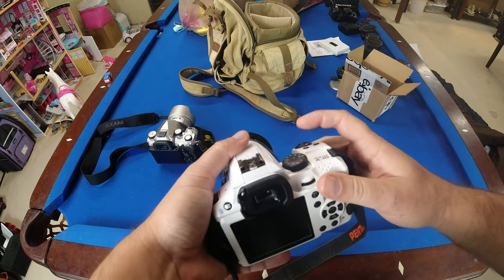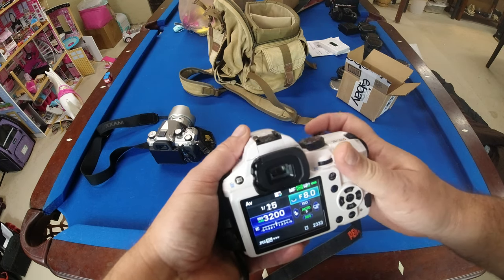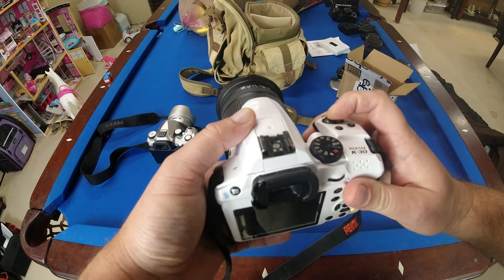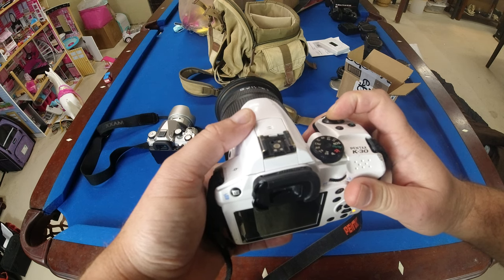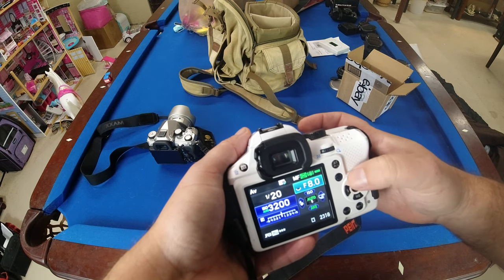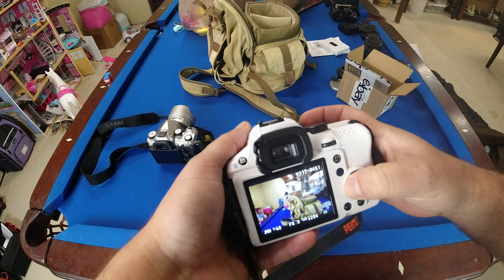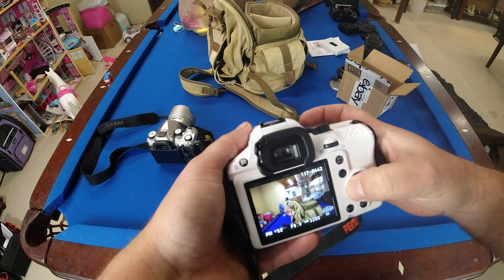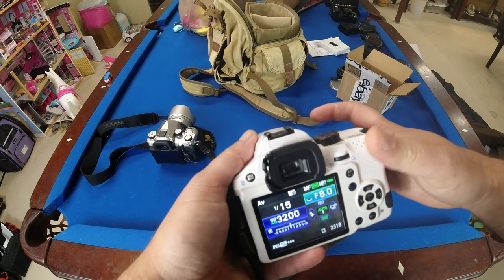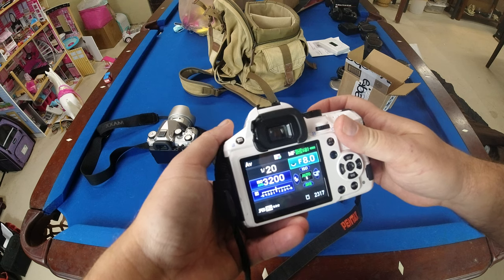Someone suggested putting it in AV mode at F8 and just shooting off a bunch of shots to fill up the buffer — shoot JPEG continuously. Look at that — we had some improvement there! It slowly got better as we fired through the shots.